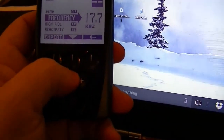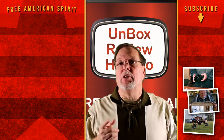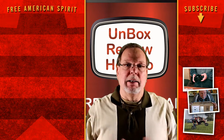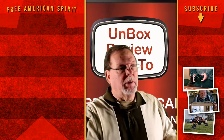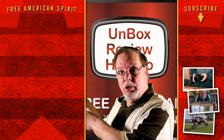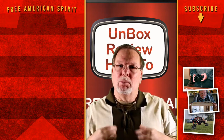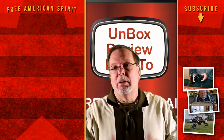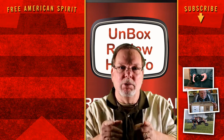Thank you so much for watching. I really hope you enjoy these videos. If you have a comment or question, leave it in the comment section below — I'll be glad to answer it, or maybe one of my subs will. Please hit that subscribe button so YouTube puts more videos for you to watch. We really appreciate you being part of our family. Have a great day and we'll see you on the next video.